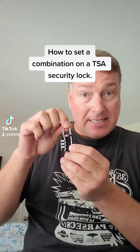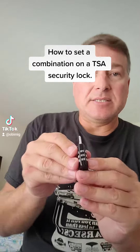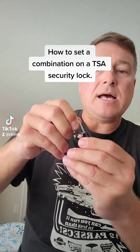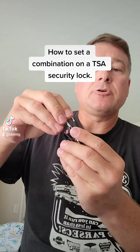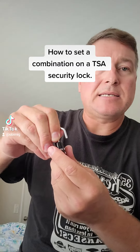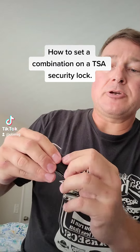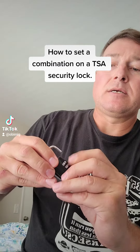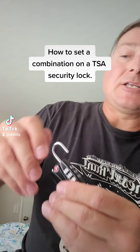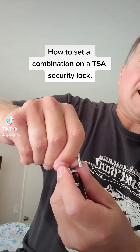All right, so first it's going to be set on zero-zero-zero when you first get it. You're going to pull that lock all the way up, go to a 90-degree angle, press down — it's going to lock. Do another 90-degree angle, put in your code — I put in one, two, and three — and then you're going to turn it all the way over to another 90-degree angle.